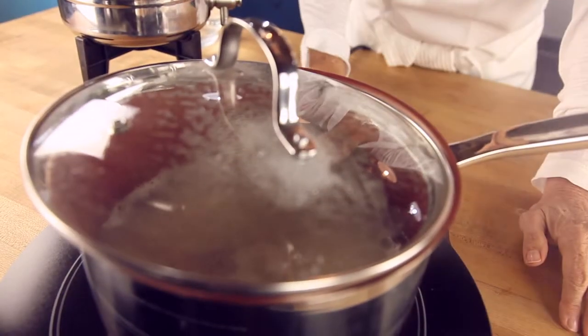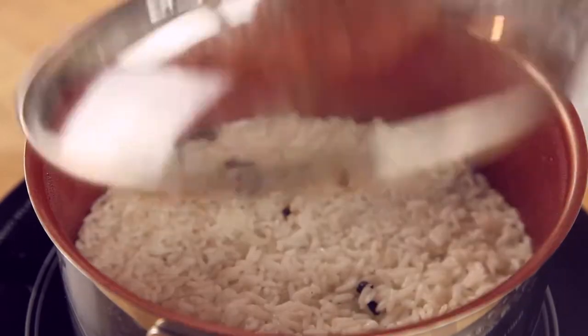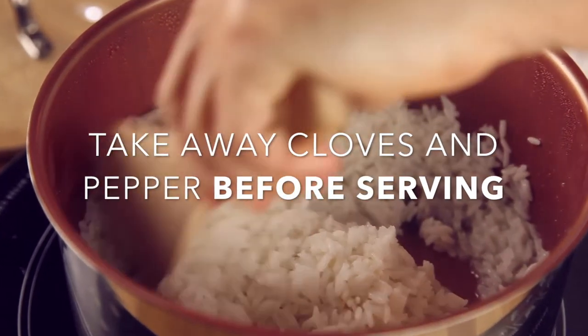Then we cover the pot. Decrease the heat to minimum — very, very low — and allow it to cook for 15 minutes covered. Do not open to check on the rice, because this is going to let all the warmth out and it's going to take longer to cook.